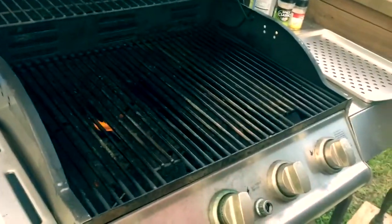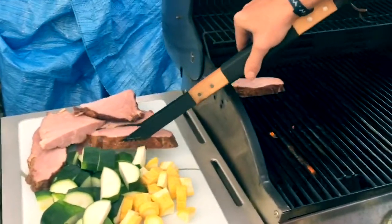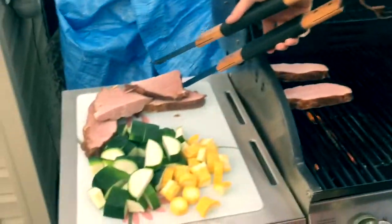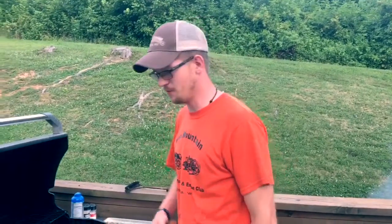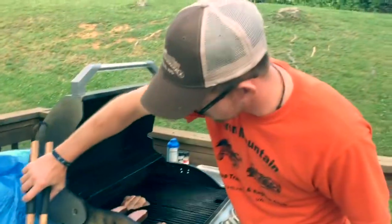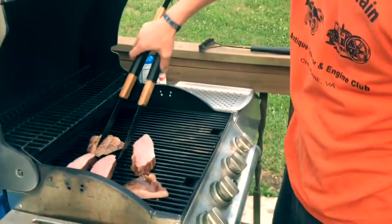Now that our grill is all nice and heated, we're going to start laying these ham steaks on the grill. They're sizzling — listen to them sizzle. The good thing about ham steaks is they're already pre-cooked. We just got to heat them up and get some nice grill marks on them. I can tell you right now, this is going to be real good.